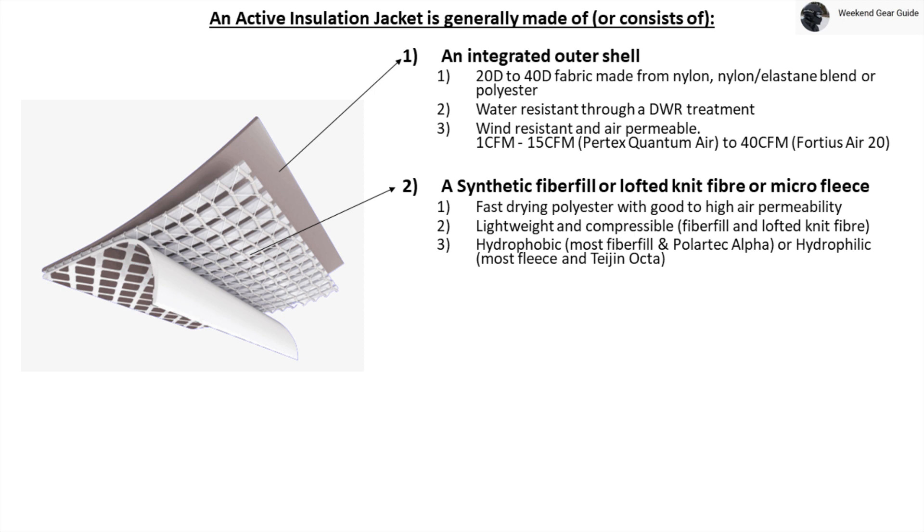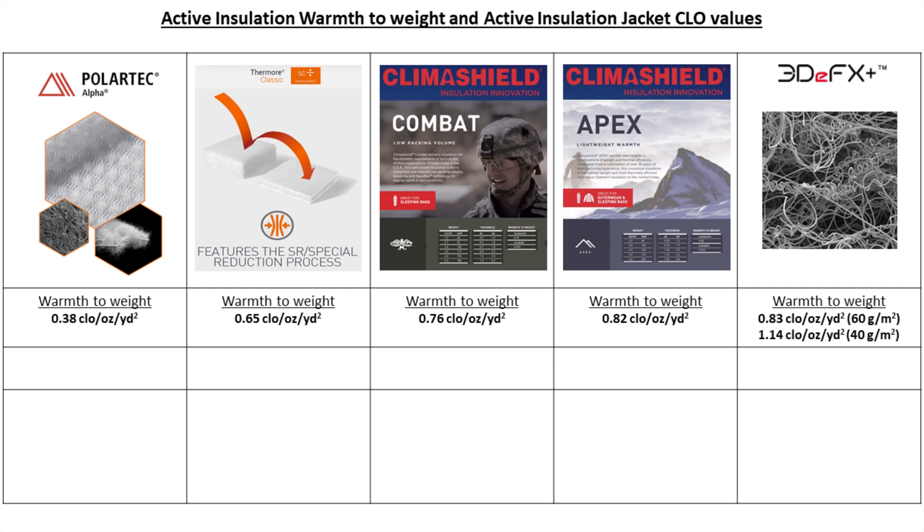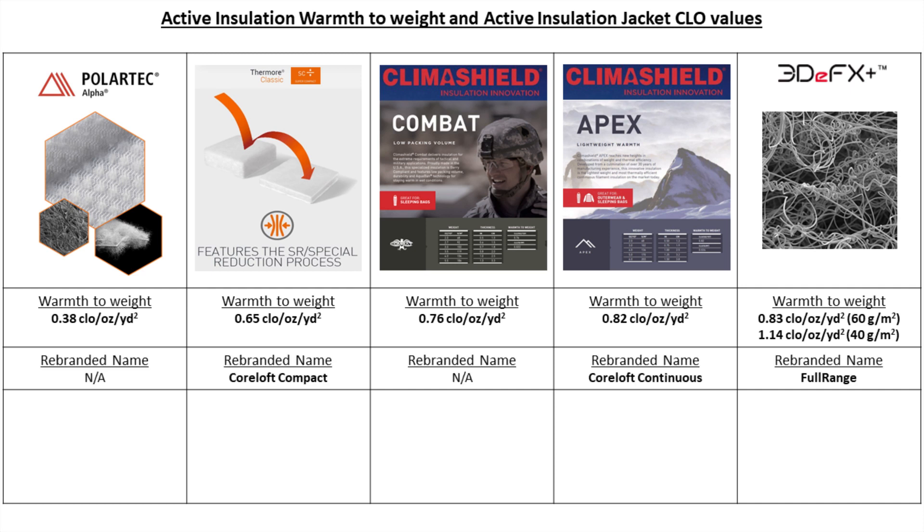Going back to some other properties, in terms of weight, active insulation typically ranges between 40 to 100 grams per meter squared for fiber fill insulation and 60 to 120 grams per meter squared for lofted knit fiber insulation. Shown here are the important warmth-to-weight values for some of the most popular active insulations, starting with 0.38 CLO per ounce per yard squared for Polartec Alpha, up to 0.82 for Climashield Apex, and as high as 1.14 CLO per ounce per yard squared for 3DFX Plus insulation. Also shown on this chart are rebranded names like Coreloft Compact from Arcteryx and Full Range from Patagonia.